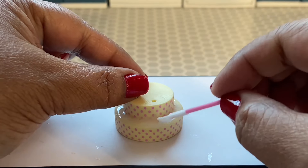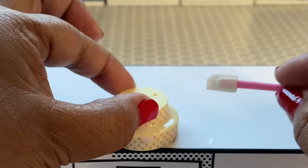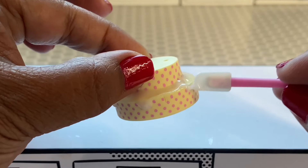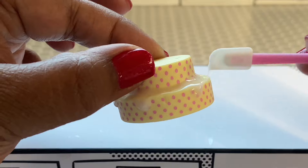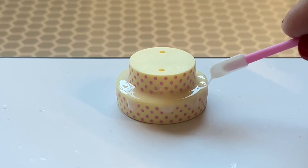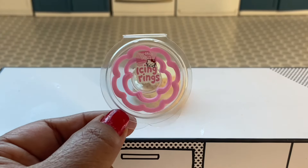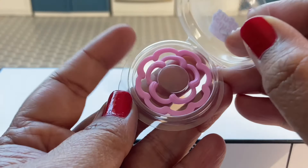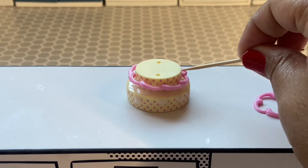While we spread that glaze around, we're going to go ahead and get our drip started down the side of the cake. It's better to put a little bit more glaze on the layer so that we have some to help drip down. We were given these cute pink icing rings, and we're going to take the larger one and put it over the smaller tier.